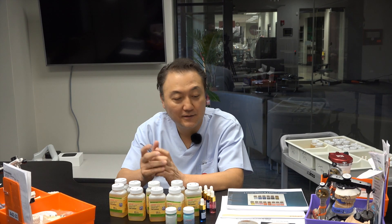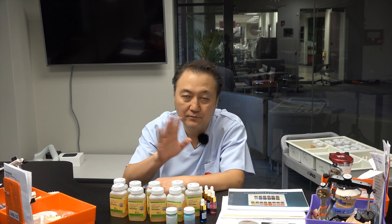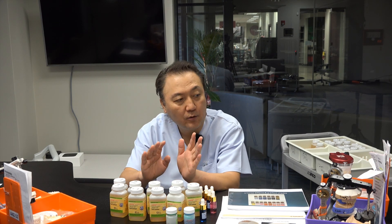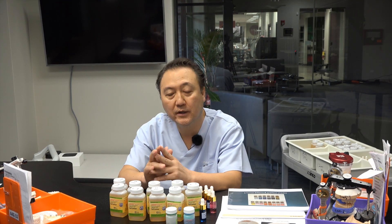Hi, this is Luke. I would like to talk today about pre-shading color for full mouth zirconia, whether single crown, and the frame design for zirconia pre-shading.